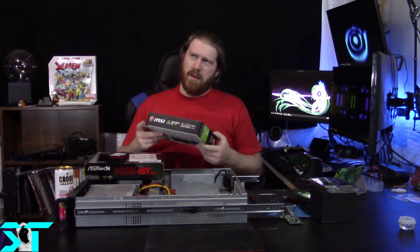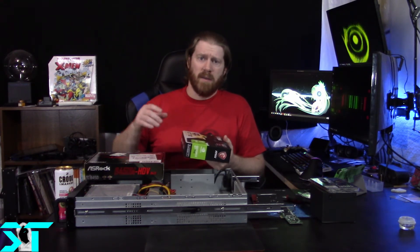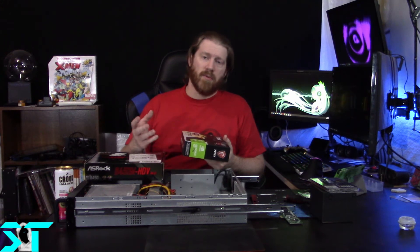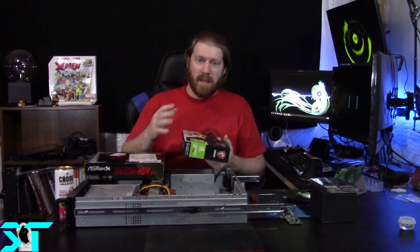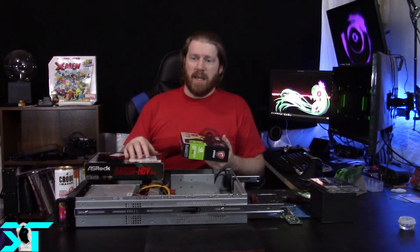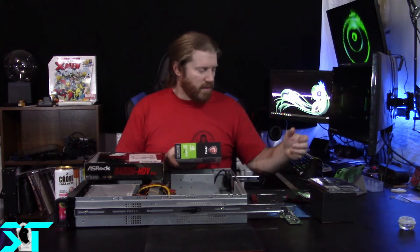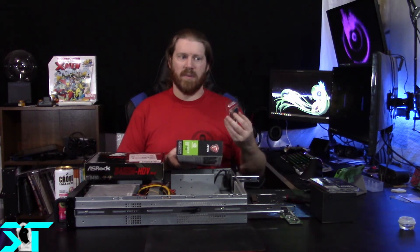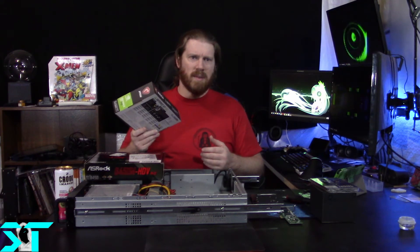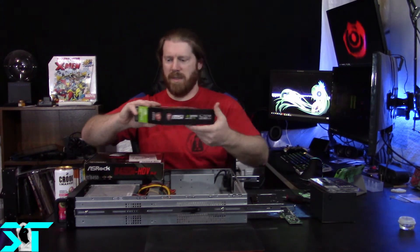I had already done an experiment with the Ryzen 2400G - 4 core, 8 thread with Vega graphics built in. It would go through BIOS and do the initial startup for the GRUB launcher for Untangle, but once it got to the installer where you choose graphics or text install, it would just bomb out - it did not like the onboard AMD graphics. And honestly for what I paid for the 1600 AF, even spending about 30 bucks on the GT 710, I still came out to less than what a 2400G was. Six cores, six threads - I'm okay with that.